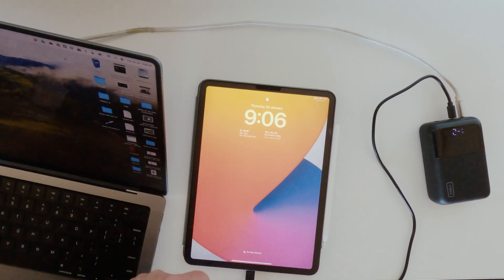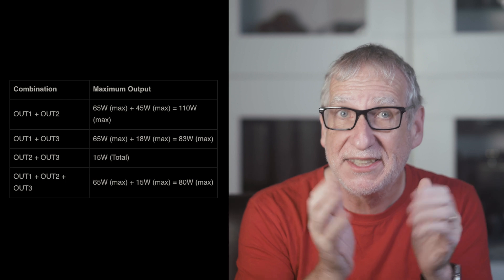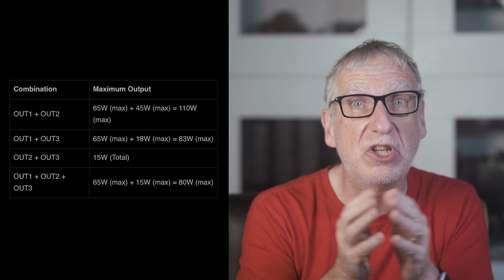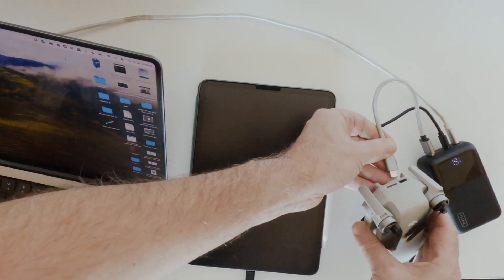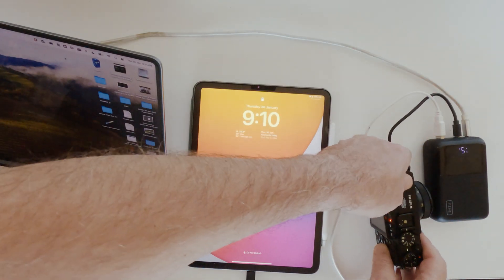Now let's see what happens if we attach two more devices. We'll be fair and choose less demanding ones than the laptop — start with my phone and my iPad. And yes, no problem. That said, this configuration does come with some caveats. You need to think about the combined output once you add three devices: the 100-watt port drops to 65 watts, and the others tap out at 15 watts each when used together. Though theoretically, if you're just using two outputs, you can squeeze 110 watts out of this puppy. Let's swap out my phone for my drone — even that works. I can even charge a couple of NPF batteries with no problem. Same for my camera.